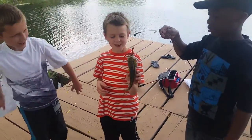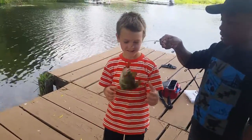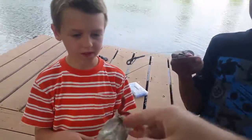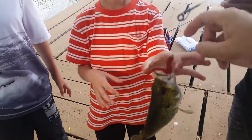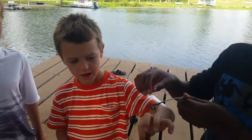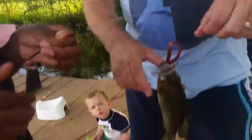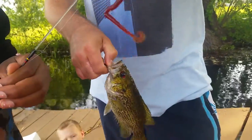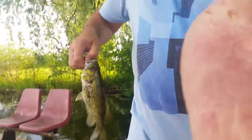You just caught a rock bass. Now I want you to learn how to take it out. Grab them by the mouth like this — put your hand inside like that. Squeeze hard. Watch, I just cut myself. Watch how I do this: grab them by the mouth, go like that, take it out, pull down.